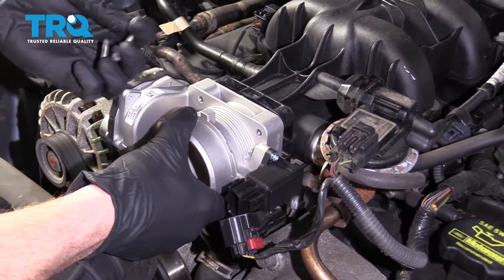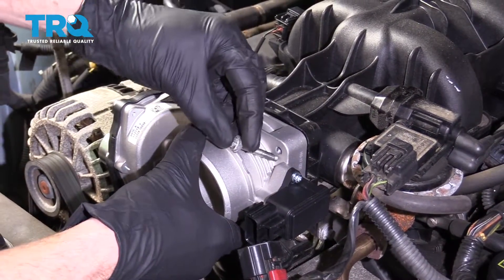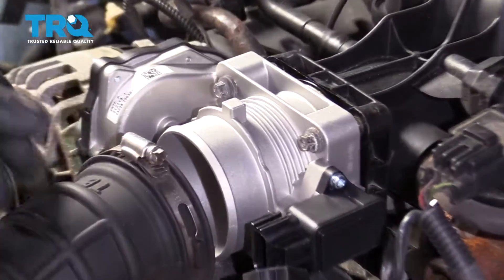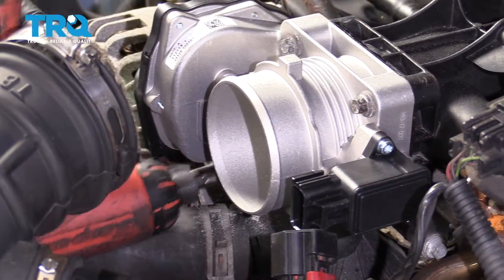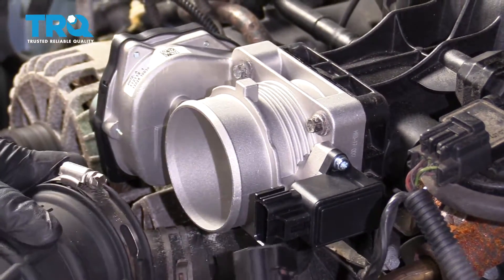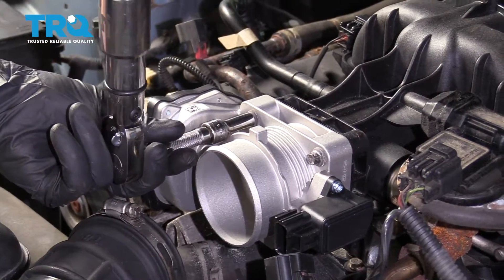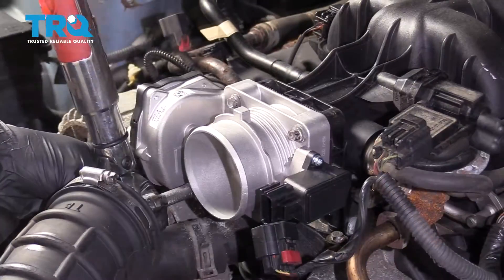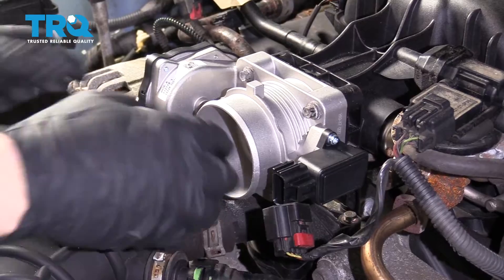Let's get our new throttle body on here. Got the bolts — let's go ahead and slide them through. We're going to start all these in before we snug any of them up. Let's bottom these out very lightly. Let's torque these to 89 inch-pounds. All those are torqued.